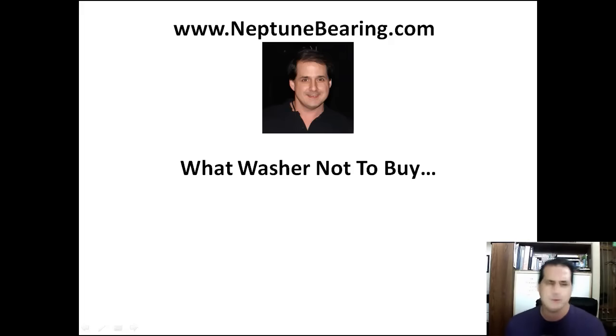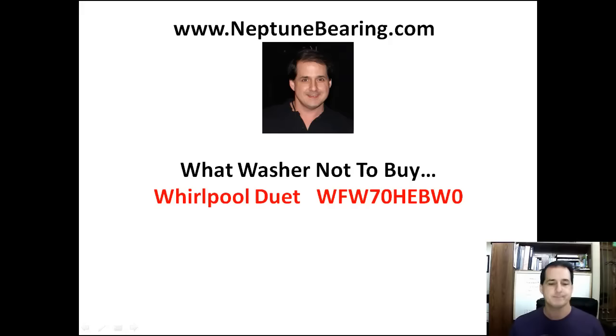We're emailing back and forth. He's kind of worried about the shaft, because maybe it's been getting loud for a while now, and he's just now looking at fixing the bearings. I said, you know, just send it back if the shaft's damaged when you get the machine apart. Now he's got a Whirlpool Duet WFW-70-HEB-W0.